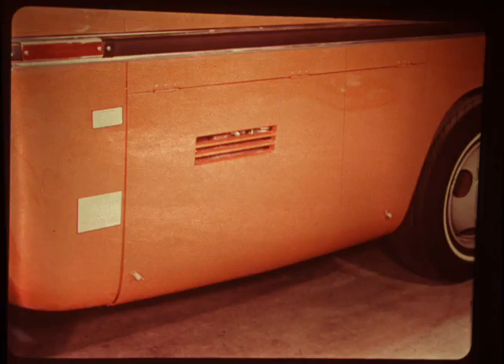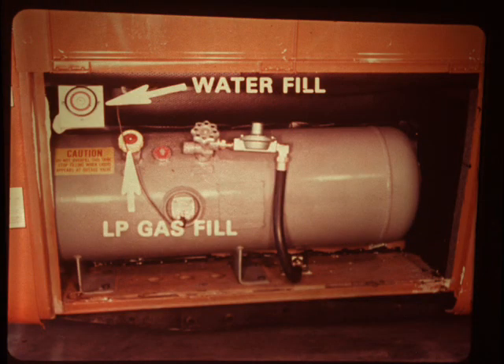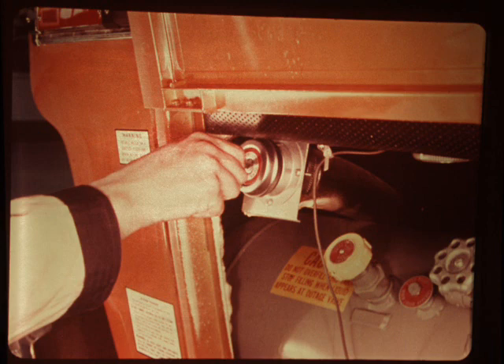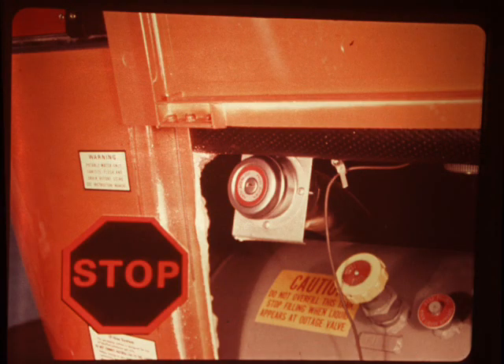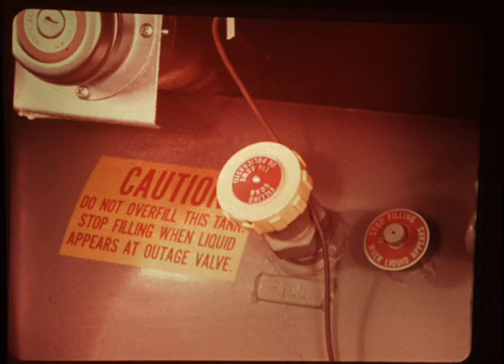As you walk around to the next side, you'll see the LP gas door at the right rear corner. This compartment contains the fresh water fill cap and the LP gas controls. To fill the 40-gallon water tank, remove the locking cap and insert a hose connected to a pressurized water system into the water fill neck. After the tank is filled and the outside filler cap replaced, the GMC motorhome will have its own self-contained water system. Beside the water cap are the connections for filling the liquid petroleum gas tank. LP gas is used to operate the kitchen stove, the furnace, and the gas-electric refrigerator if the motorhome is equipped with one.